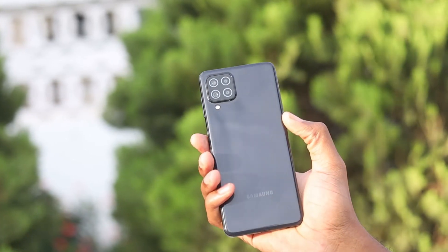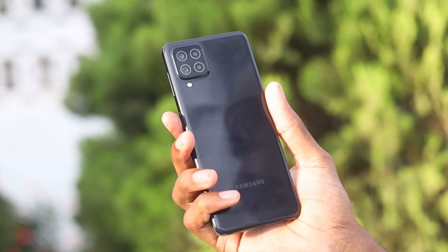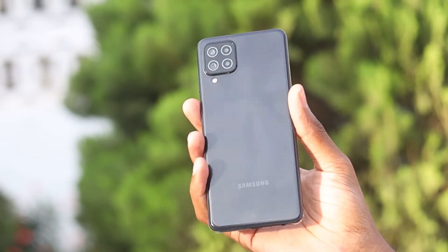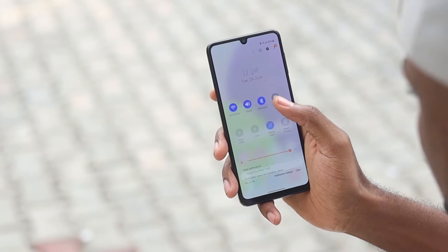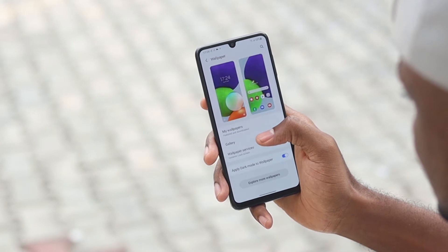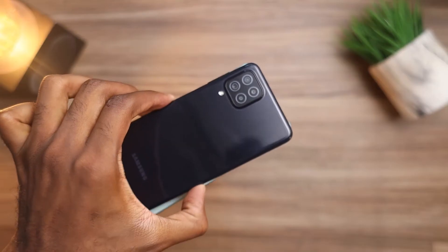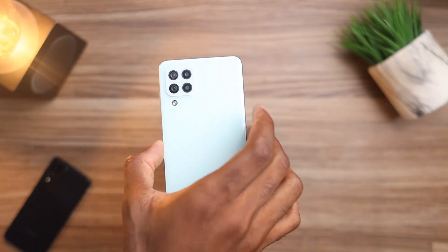Let's talk about the design for a minute. The new A22 has a very familiar look if you've been following entry-level devices. You will notice this has most of the common features of devices in this price category — the chin, the dual-drop camera. This is made up of a plastic frame and rail and also has a glass front. It comes with a glossy finish which doesn't do a really good job at hiding fingerprints. But the other color versions seem to handle fingerprints way better than the black.